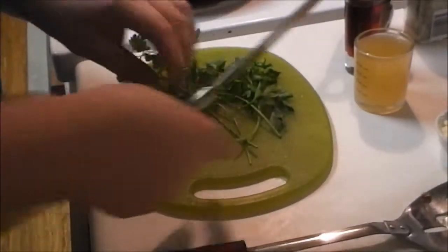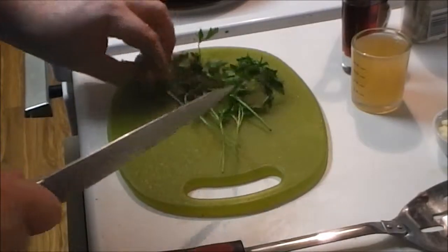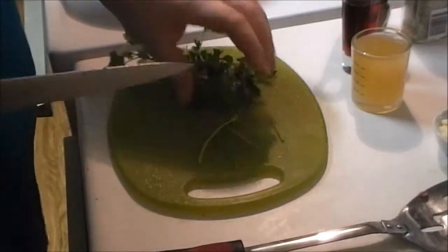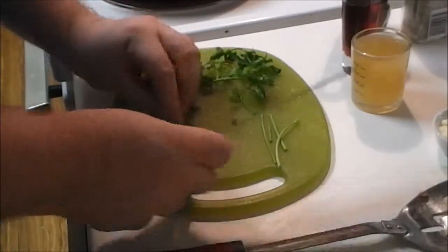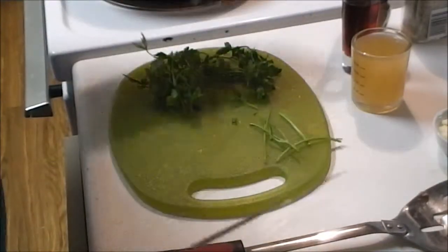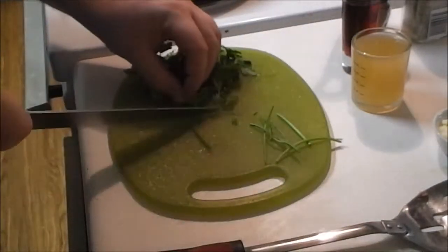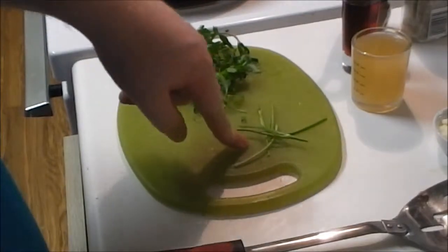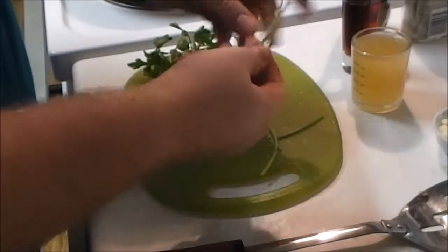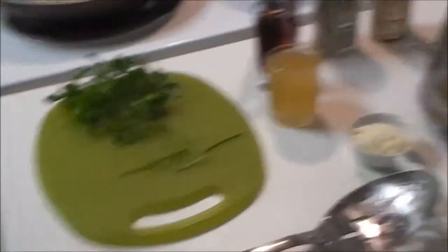Money-saving food tip number one: as you get your parsley, because fresh herbs are not cheap, take the stems and cut them off. We'll use the tops as garnish a little bit later, because it adds a nice lemony, fresh flavor. But these stems are still good and useful — they're flexible, not tough — so let's use them when we make our sauce.